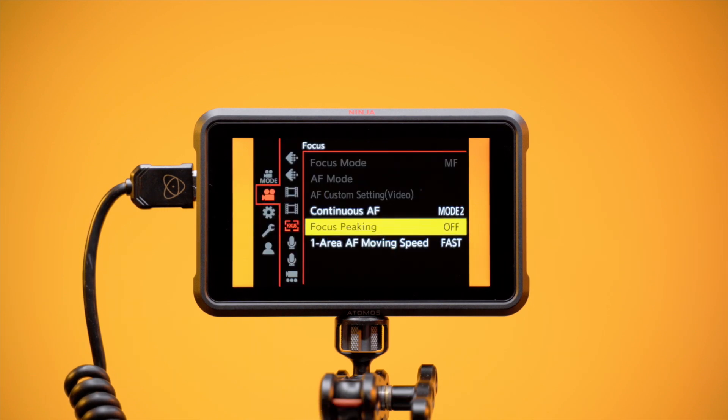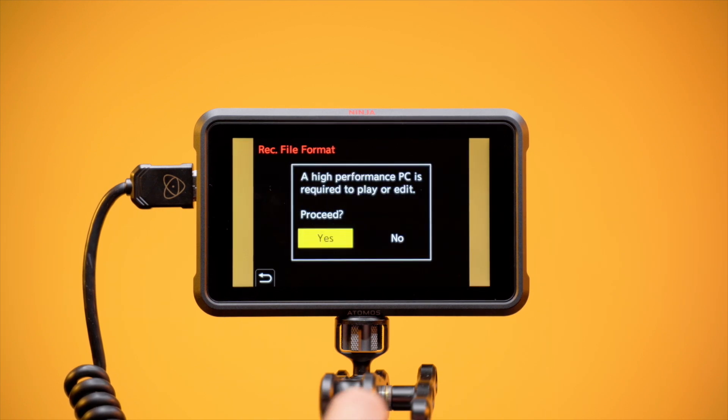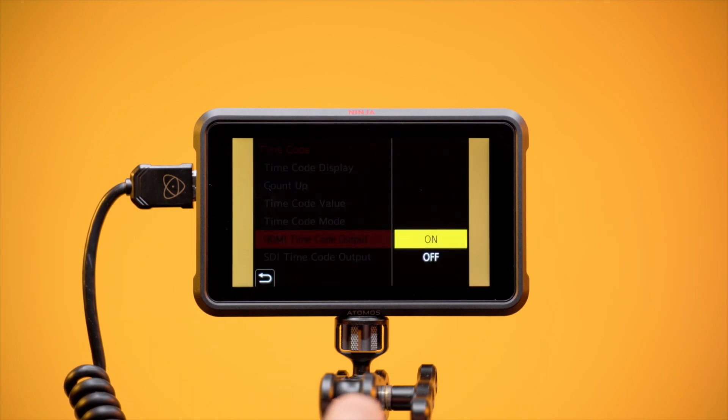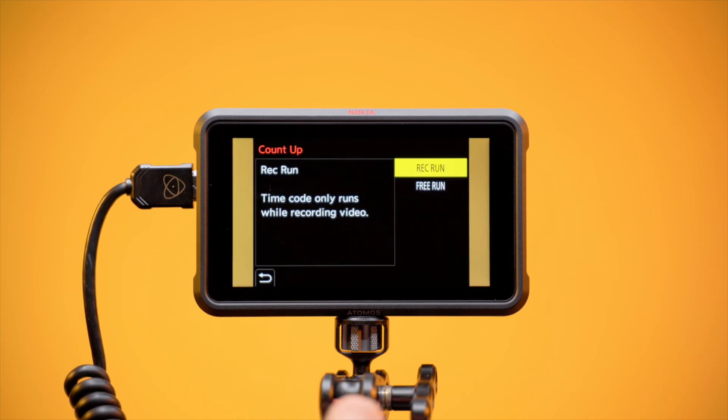In the Video menu, scroll to the Image Format 1 menu, scroll to Rec File Format and set to MOV. Scroll to Timecode and turn HDMI Timecode Output to ON. For Timecode triggering to work, the BS1H must be set to Record Run and not be in Free Run.